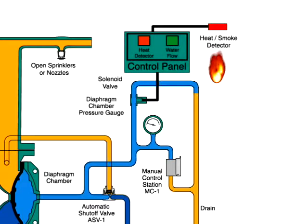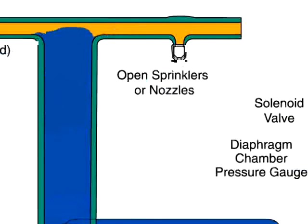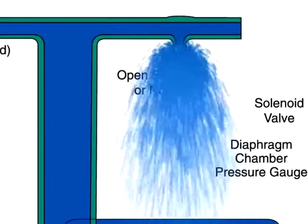The open solenoid valve will release water from the diaphragm chamber faster than it can be replenished through the one-eighths inch restriction in the automatic shutoff valve. The rapid pressure drop in the diaphragm chamber forces the diaphragm open, allowing water to spray out of the sprinklers or nozzles.